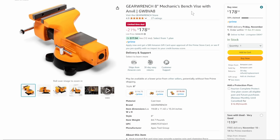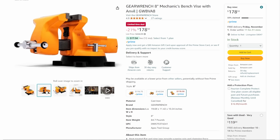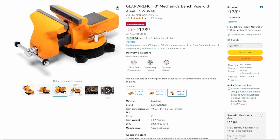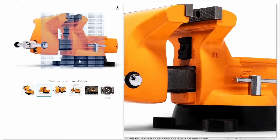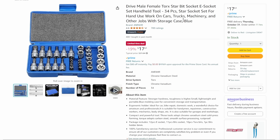The GearWrench 8-inch mechanics bench vise with anvil — that is a beast of a vise. Look at the size on that sucker, even the paint job. 21% off, limited time deal, $178. It's not inexpensive, but 33% claimed — a lot of other people agree with the price. And because it's Amazon Prime, we're not paying extra shipping, which on something that heavy is a nice bonus.